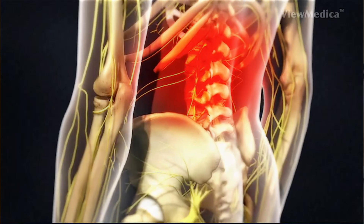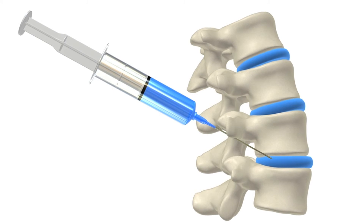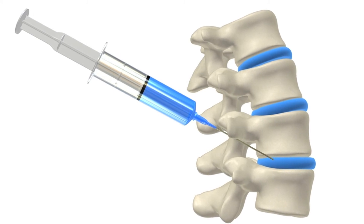We attach a syringe containing an anesthetic medication. This medication is injected around small nerves called the medial branch nerves. These nerves carry signals to and from the facet joints. The anesthetic that we inject will temporarily block sensation in these nerves.